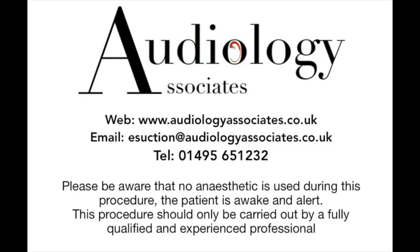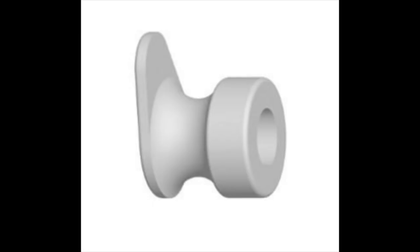Hi everybody, this is Rhys Barber from Audiology Associates. Just as the answer to the guess the object video we did the other day — loads of you guessed this correctly. I don't think there were many people who got it wrong. So what we took out was a grommet, which is what you can see pictured here.